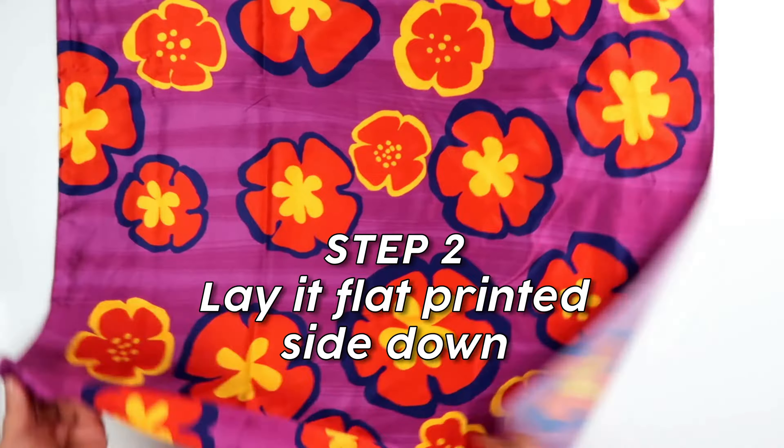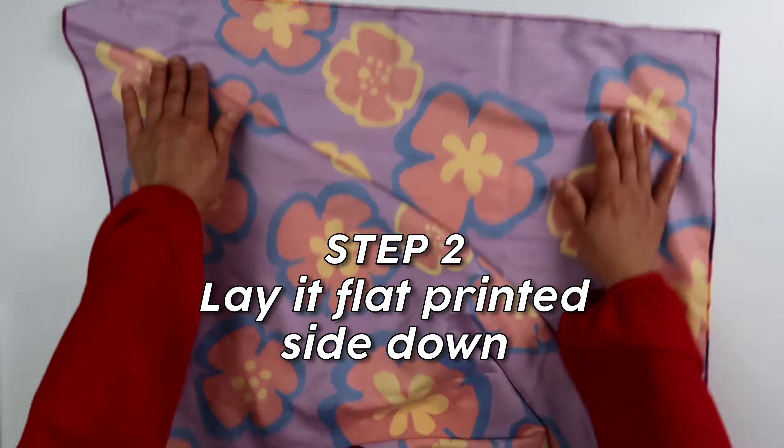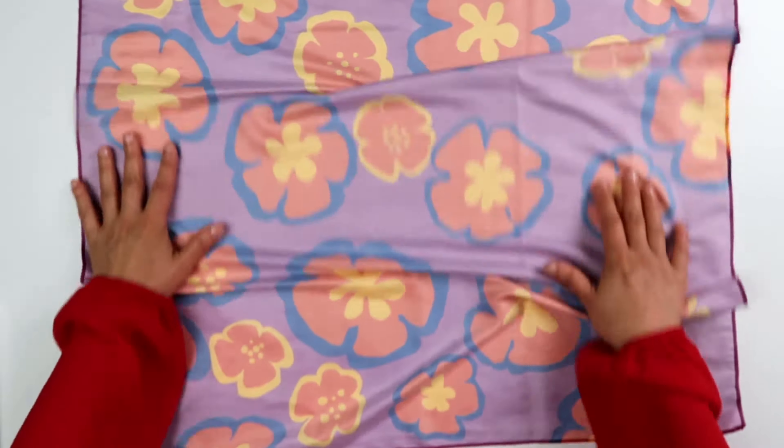Step 2 is to turn it over and lay it flat printed side down. Make sure to smooth it out.